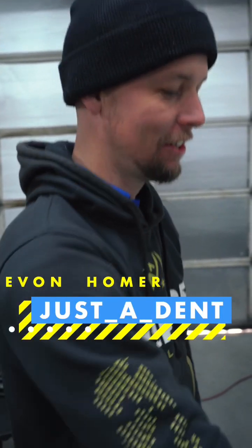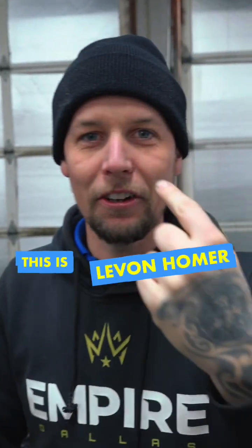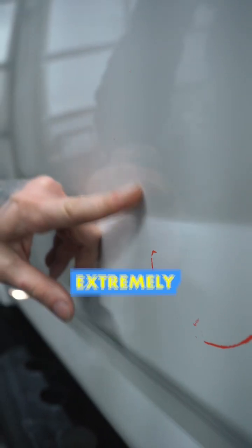This is Levon Homer, and this is a big-ass dent — and we're gonna fix it. Hopefully. Why I say hopefully? This thing is stretched. This part is extremely deep right here.